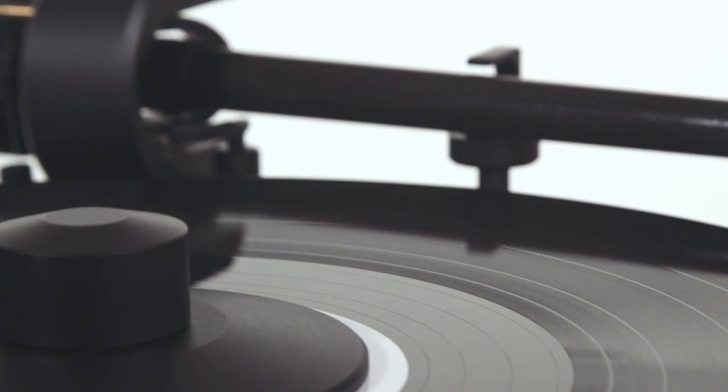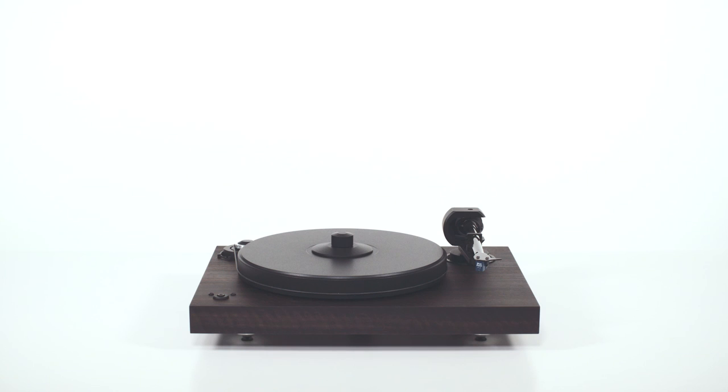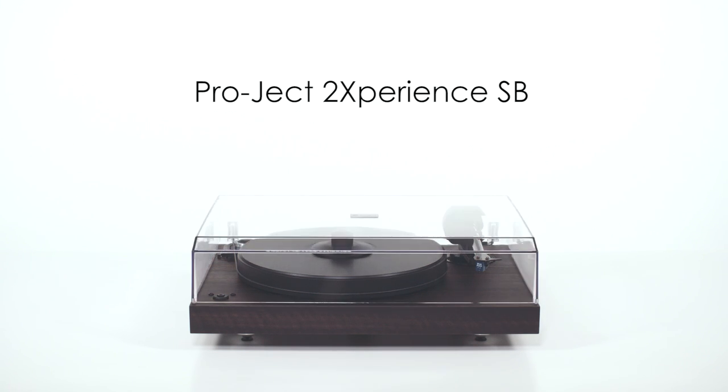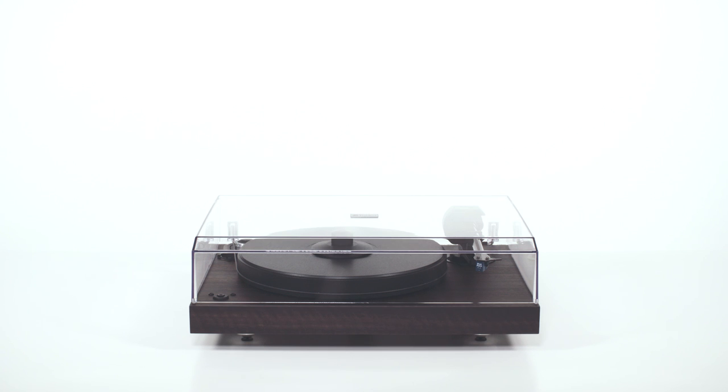The Experience SB looks as good as it sounds, incorporating innovative design and manufacturing techniques to create the kind of value that only Pro-Ject can provide.